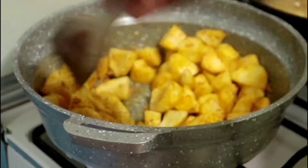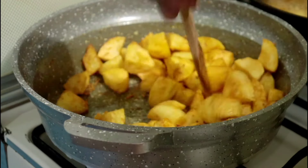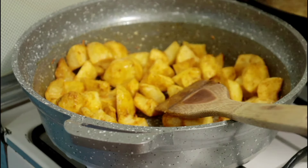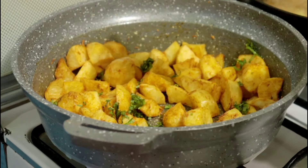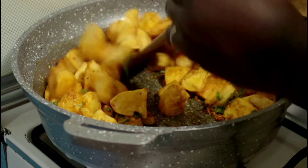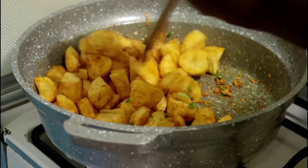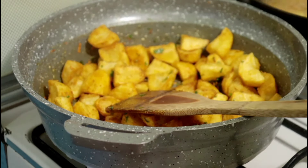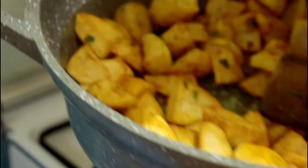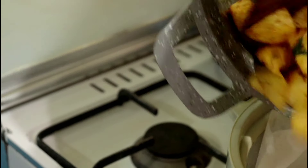Once you've stirred everything together, switch off the heat and add some dania — also known as cilantro or coriander leaves — just to garnish. I was getting mine from the garden and didn't have a lot, but you can add a little more than I did. Stir in the dania, and that's basically it. You can see a very delightful recipe that we have really enjoyed — even more than chips — especially for children who'd like a quick lunch, a quick snack, or a side dish for dinner.